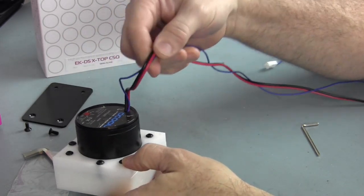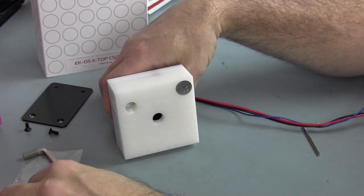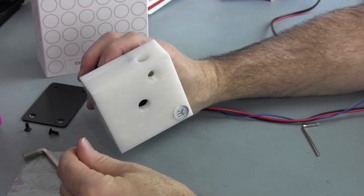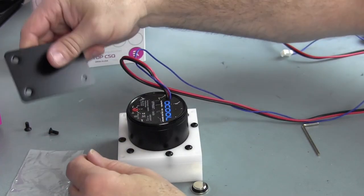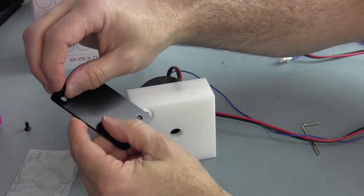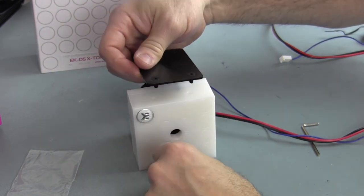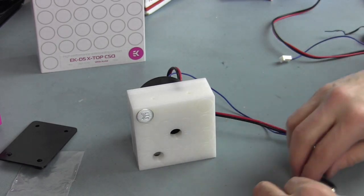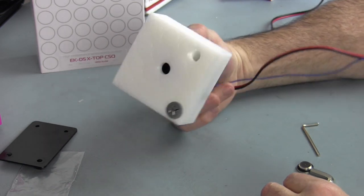And there we have it - looks nice. There's a lot of extra cable which I'll be trimming down and sleeving, but I'm not ready to do that yet. The block looks good. They provide a stop fitting plug to seal up whichever outlet you're not going to use - I'm not sure which one I'll use yet so I'm not installing that yet. They also give you a tool for that - another Allen wrench. The base plate can be screwed down to add stability, but I'm not going to use that in this build.